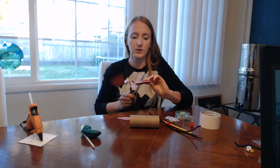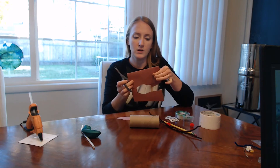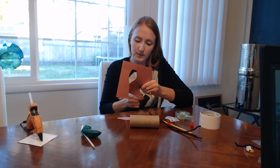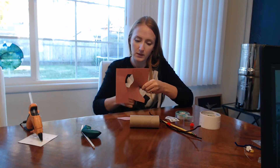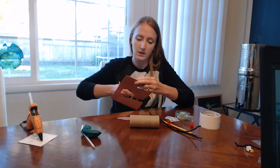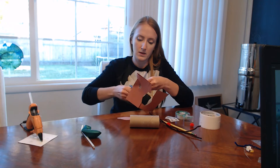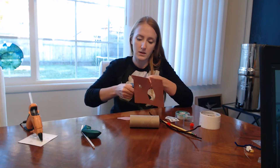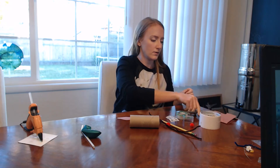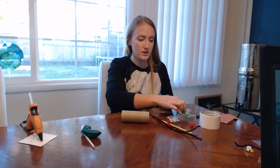I fold the paper so that when I cut out one ear I get two pieces that are exactly the same. Now I have two ears and a head, and I'm going to put those on now.